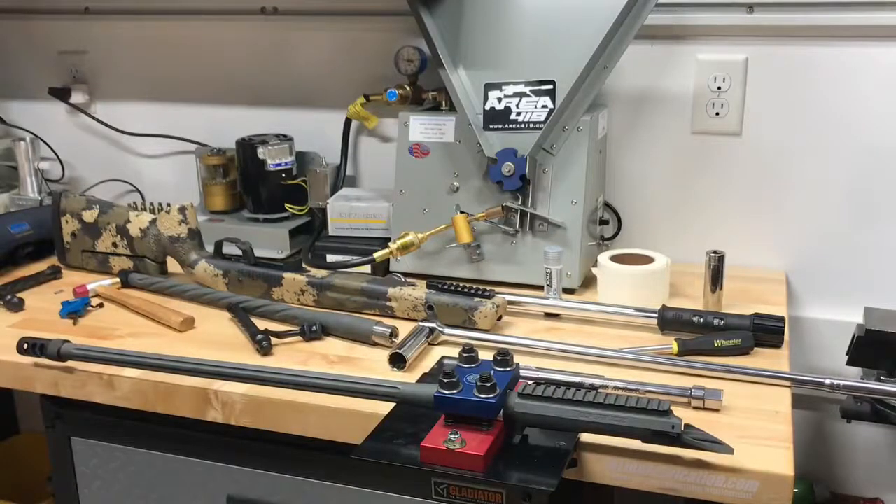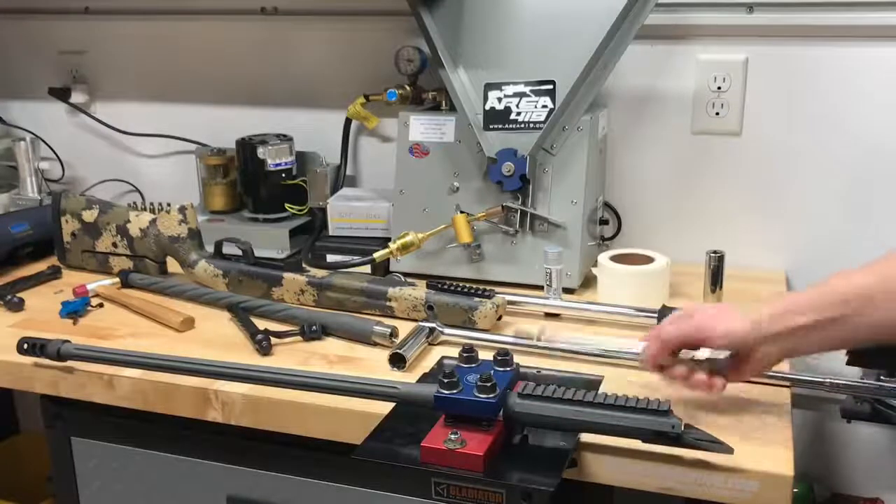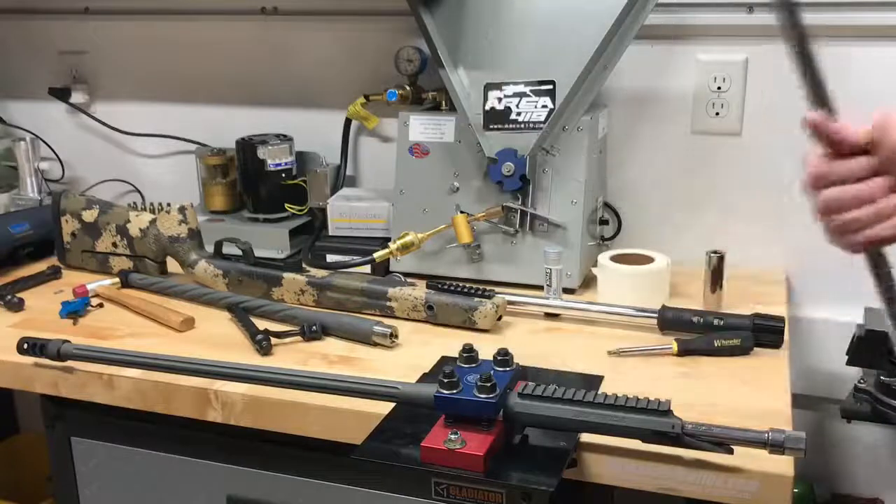I've already taken my action and barrel out of the stock. I've removed the scope. I also removed the trigger. And I have the action and the barrel in the barrel vise here. I have a defiance wrench that slides in the back of the action. I have a big, long breaker bar.